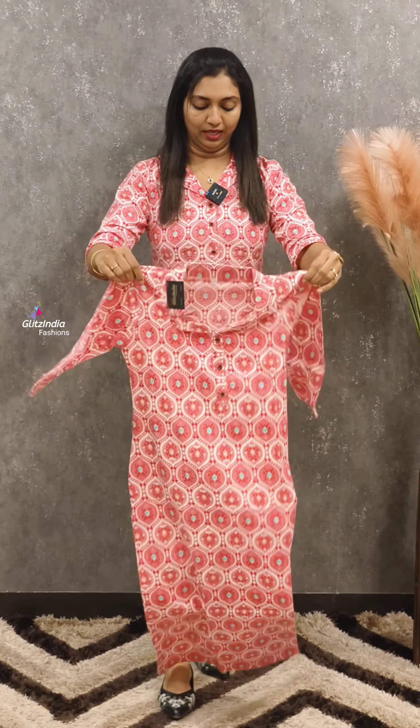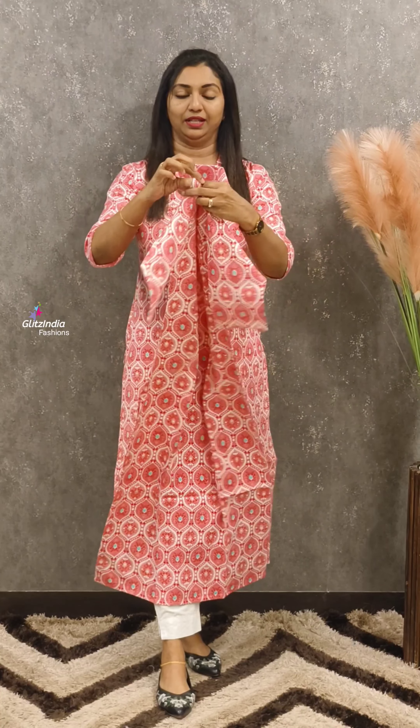The next one is a nice pink shade — a really nice combination. The neck pattern features a double neck strut. It is a straight cut, slitted design with a good print and a very beautiful outlook.